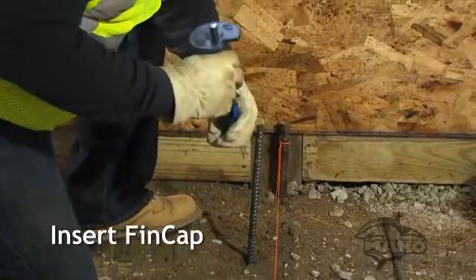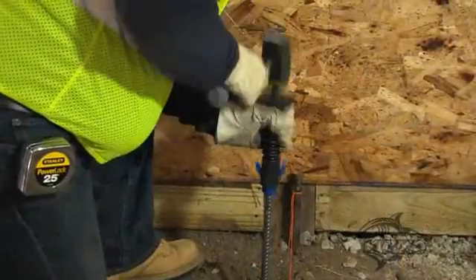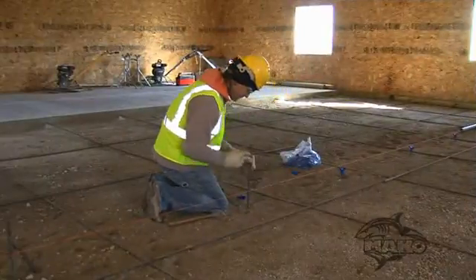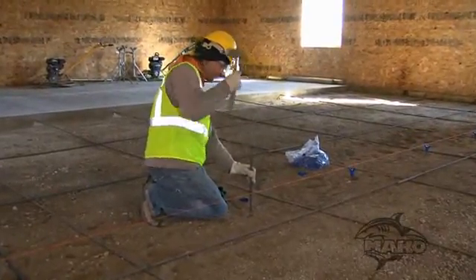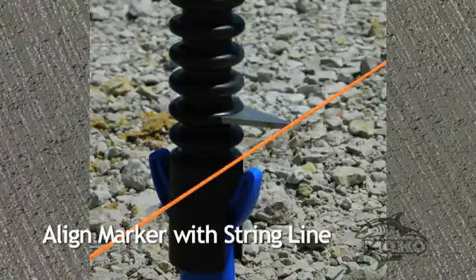Next, insert the fin cap into the Mako driver. Then place the driver and fin cap over the mounting structure. The impact on the driver will ensure the mounting structure is sealed properly in the fin cap. For an extremely rocky subgrade, some contractors choose to begin by driving the mounting structure into place first, then place the driver and fin cap over the structure and finish driving to align the marker with the string line.